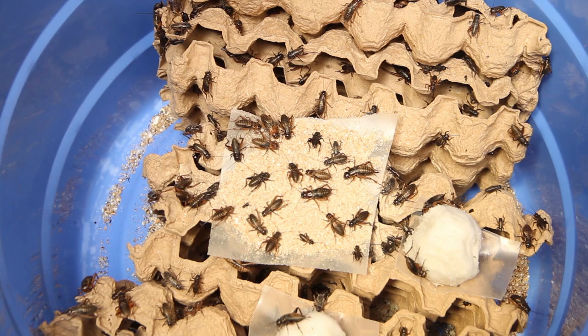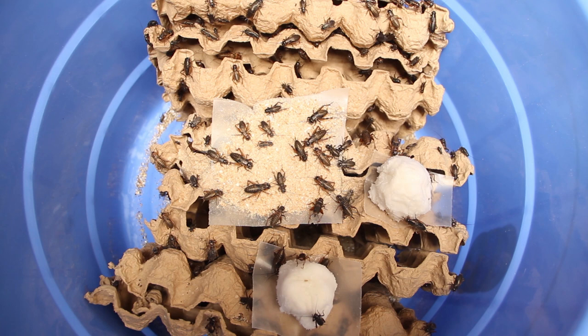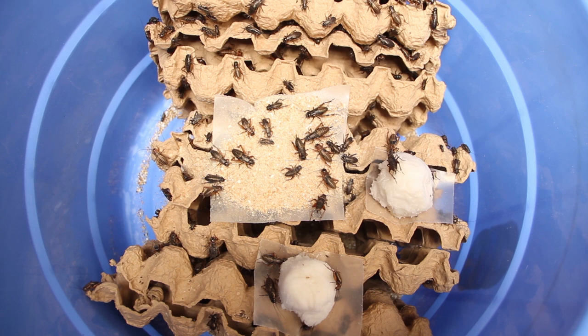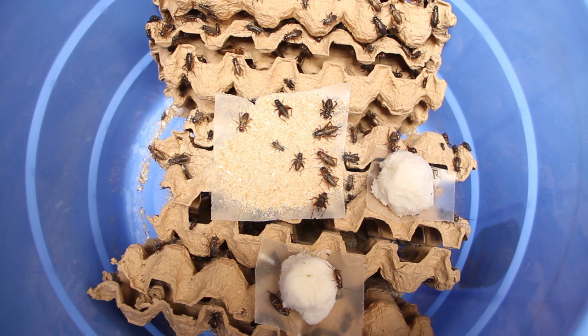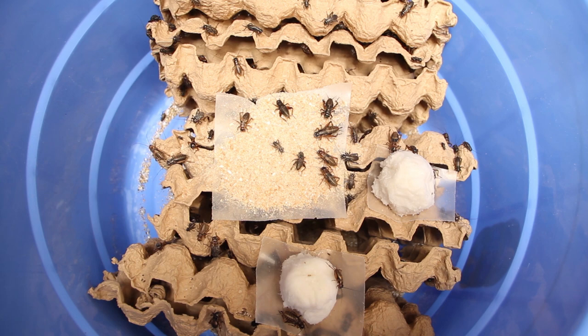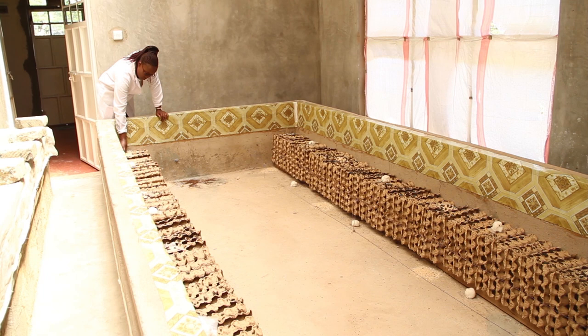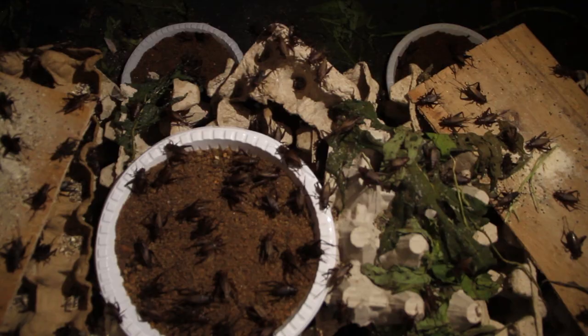It's very cheap to start a cricket farm. Depending on the scale you are interested in, you can start with very little — as low as 3,000 shillings — in a small box in your house or backyard. From a small box of about 2 by 3 feet, you can harvest about 20 kilos every one to two months.